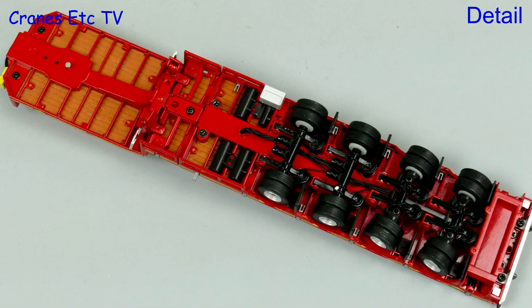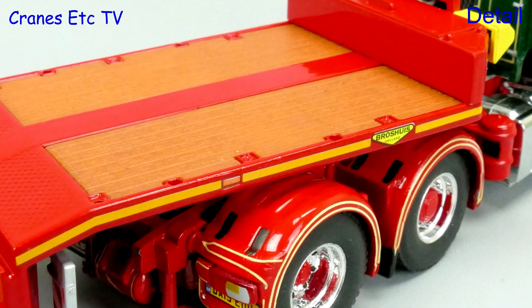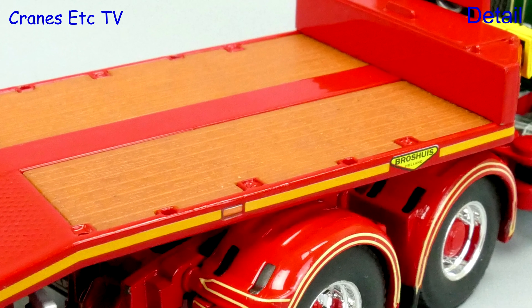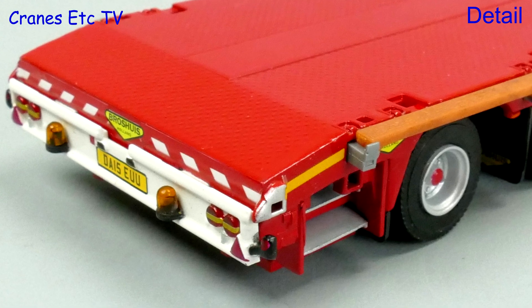The detailing of the Bosthouse trailer underneath is very good with tanks and hoses. The plastic timber inlays are nicely detailed and there's a yellow stripe down the edges. The trailer has Bosthouse mud flaps and beacon lights add to the look at the back.